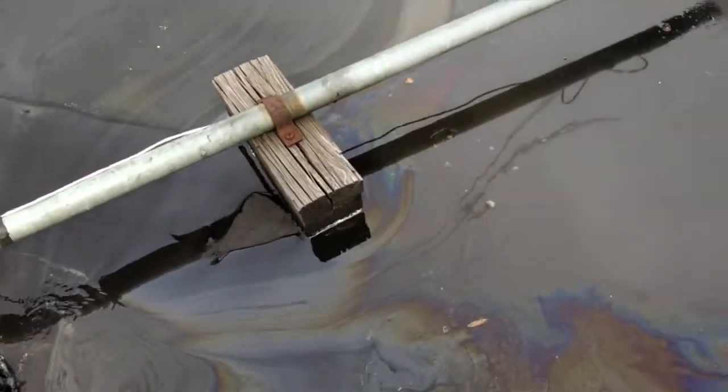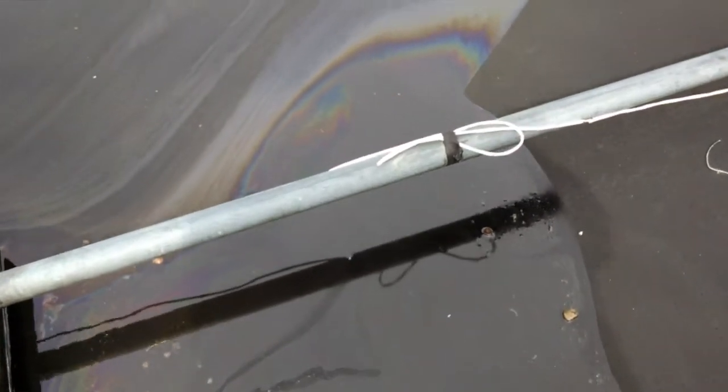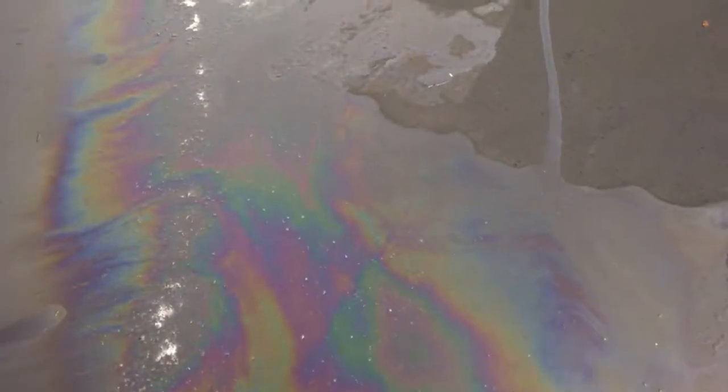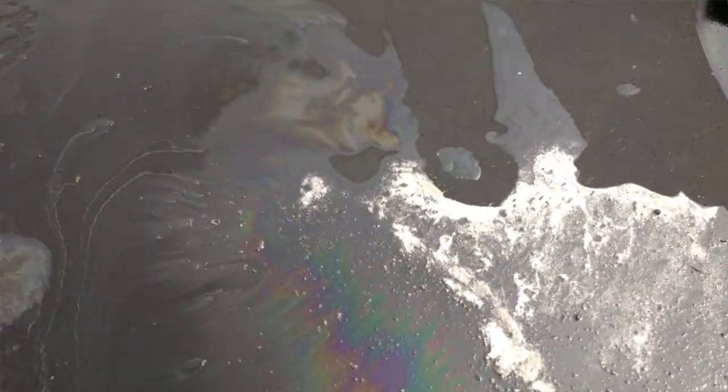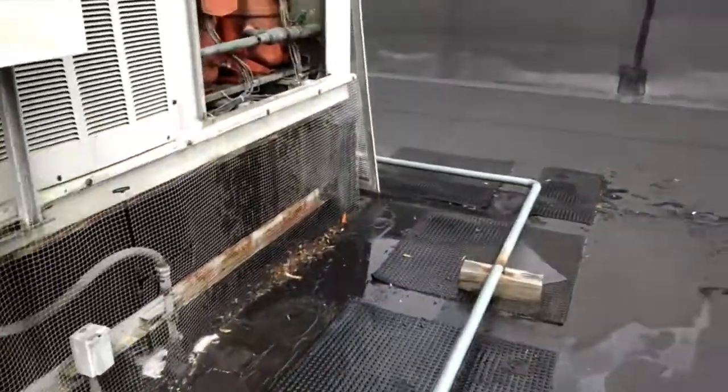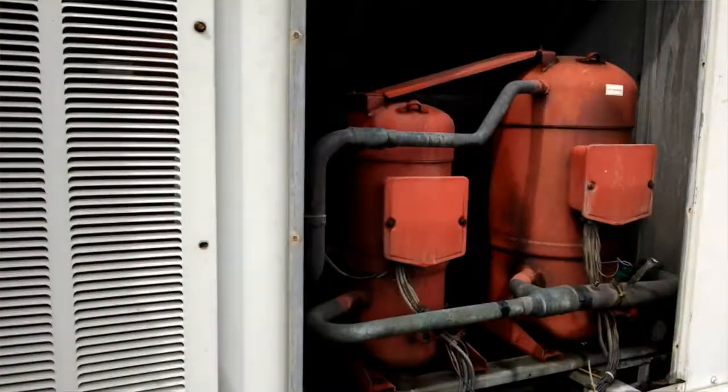Guess you can see that oil, huh? Where's it coming from? Well, let me show you. It actually starts up here and it comes all the way down, and there's one right there going down.